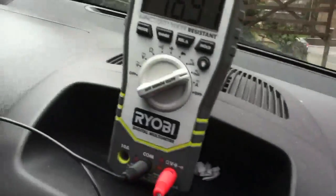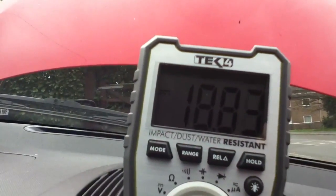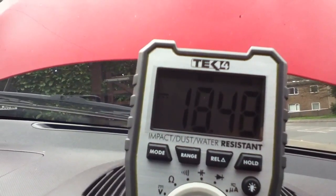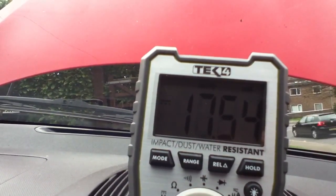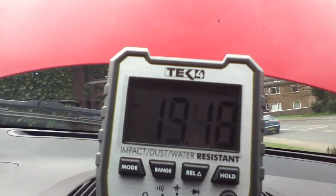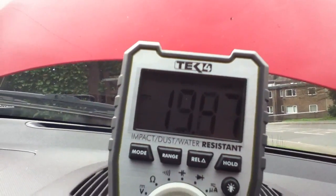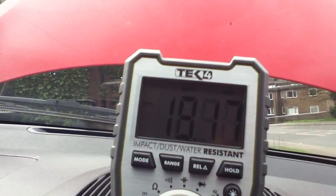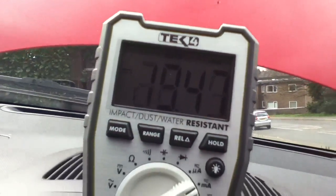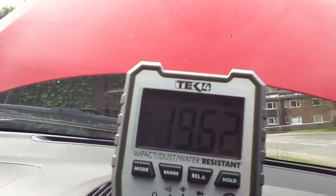That's connected to the DVM and the reading we're getting at the moment is flickering between two values — 18.9 and 17 point something. It's hard because the light level keeps changing, and that flickering is actually being caused by that blue flashing LED — it's flickering at the rate the LED is flashing. So the blue flashing LED is actually taking about 1 milliamp away from the current. Taking an average, we're looking at about 20 milliamps flowing into the 12 volt battery.